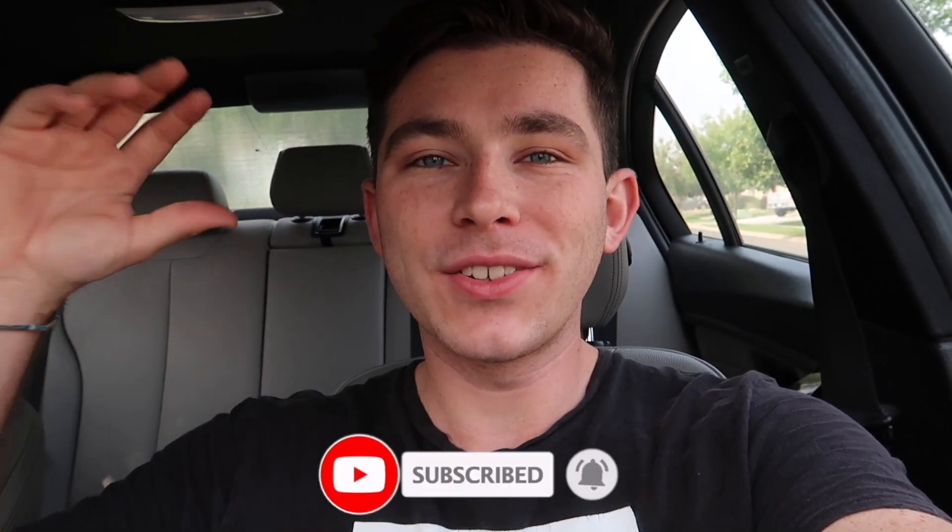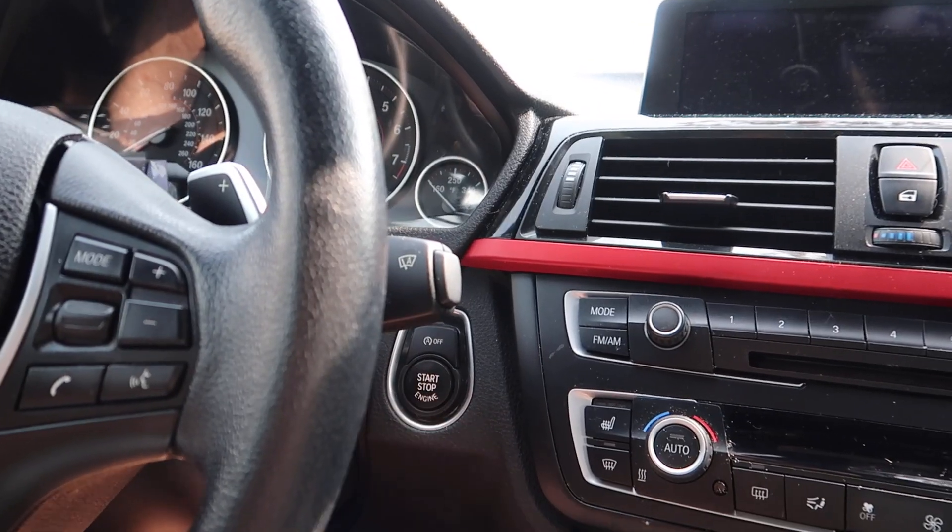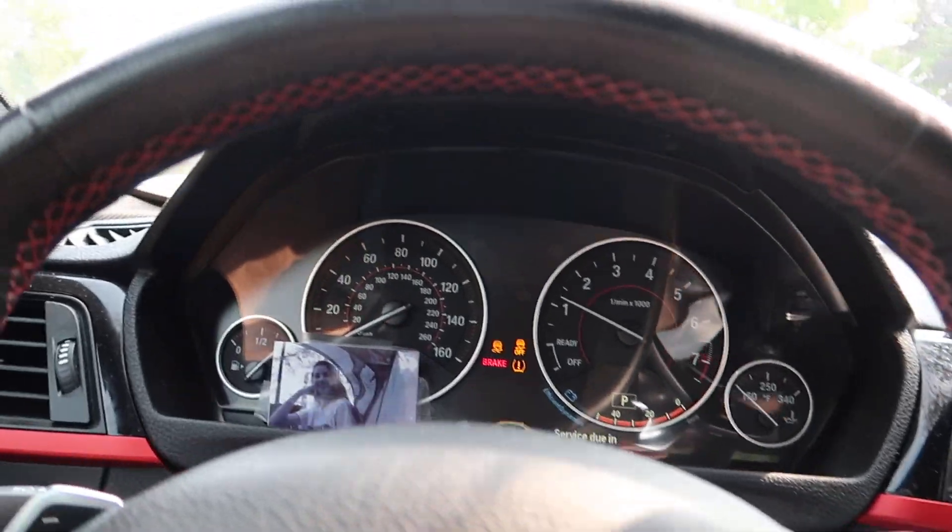All right guys, so the first thing you always want to do is start the car and let it warm up for two to three minutes. Let's go ahead and turn on my car right now. On the first startup of the day you want to let it sit and run a little bit, let everything work. I'm not the only one saying this — a ton of BMW engineers have said this. The cooling systems on BMWs are known to be horrible, so it's good to let everything warm up to proper temperature before you start driving it hard.